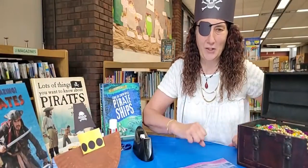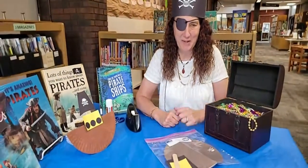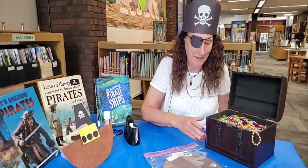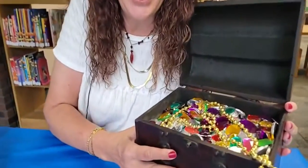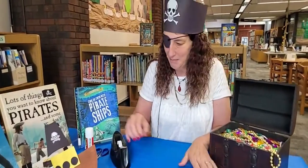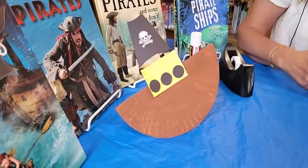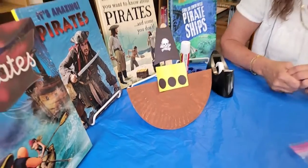Hi! What's a pirate's favorite letter? Hi, you've joined Miss Pirate Lisa today with my treasure chest here at the Crafty Corner. Today we are going to be making my pirate boat, one that rocks. It's super simple and super easy.